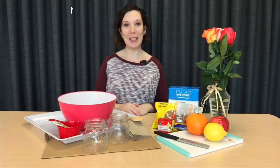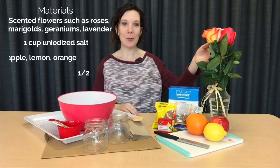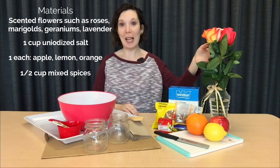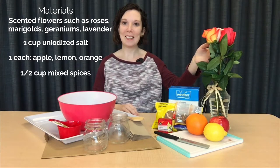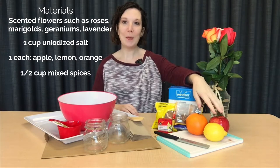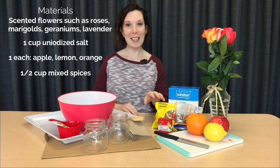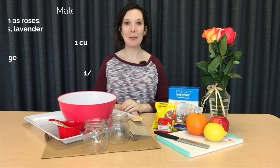For the actual potpourri we'll need a selection of scented flowers like roses, marigolds, geraniums, or lavender — we're just going to be using some roses today. You'll also need iodized salt, one apple, one lemon, one orange, and half a cup of mixed spices like cinnamon, nutmeg, and cloves.